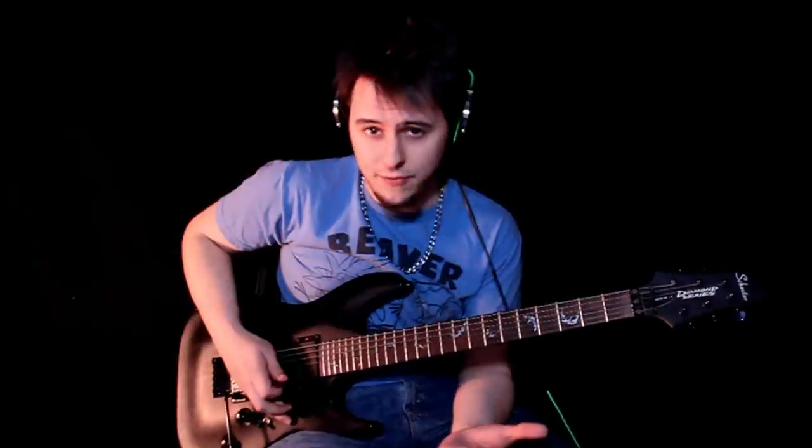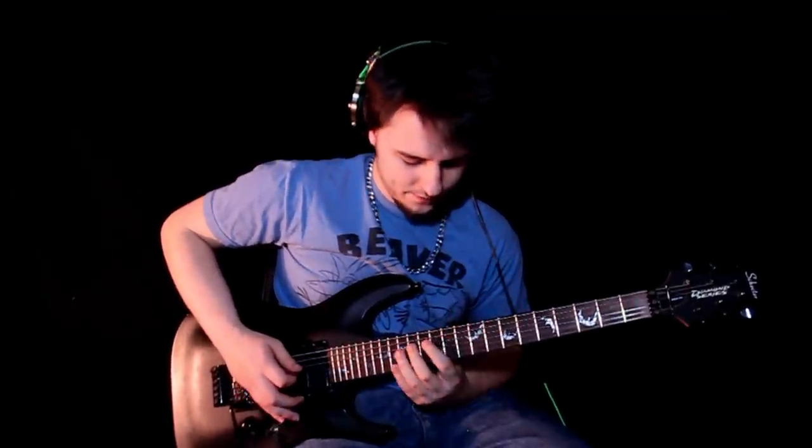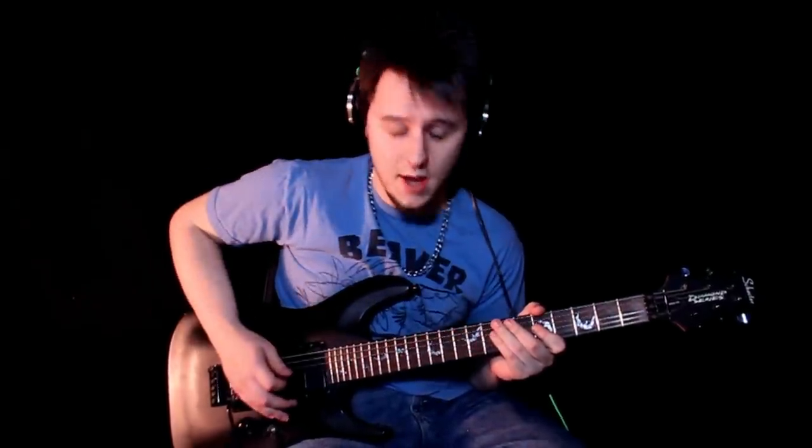You can rearrange the fingering if you need to. But you'll notice I do that a lot. It definitely has a different voice because this string sounds a lot different from that string — they all sound different. So it's just easier to mix and it sounds like one voice when you play it all on one string.